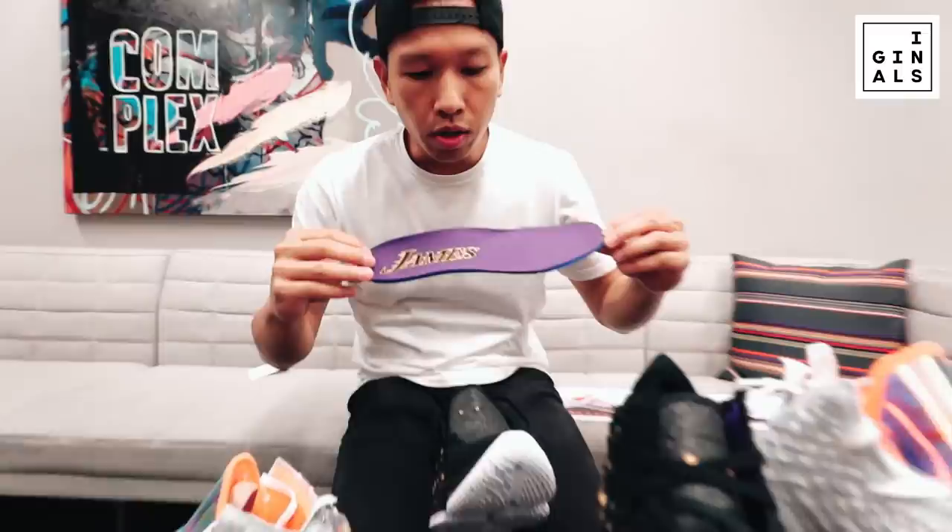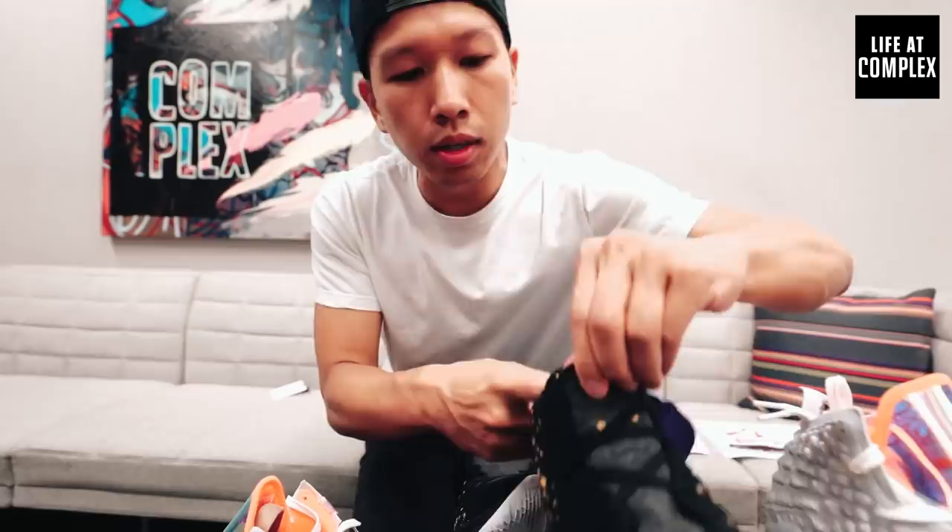Here's one of the insoles — it says 'James,' and then the other one inside says 'LeBron.' Not going to take it out because it's too difficult to put back in. So we'll leave that on the side.